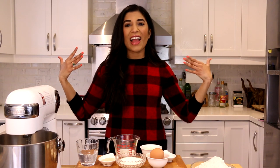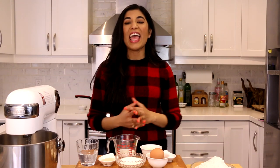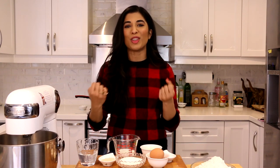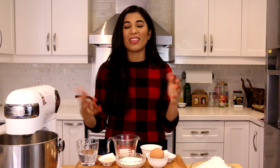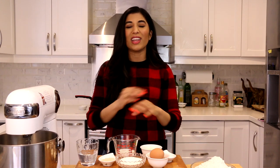Hey guys, it's Vajaya back with another video. Today I'm wearing plaid because I'm making something very iconically Canadian — the dessert the beaver tail. All they are is an oblong piece of fried dough shaped like a beaver tail, deep-fried and topped with delicious toppings: cinnamon sugar, sugar and lemon, Nutella, and a secret one I'll show you later. It's the perfect dessert — crunchy, chewy, all the things.